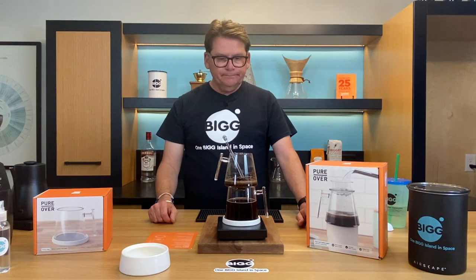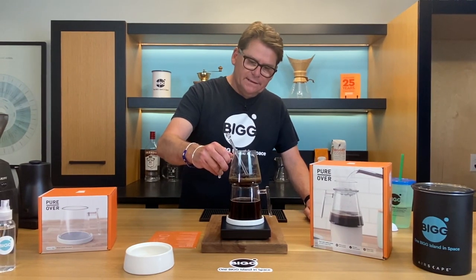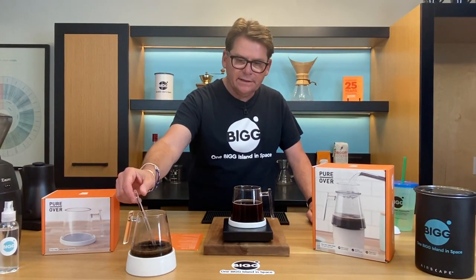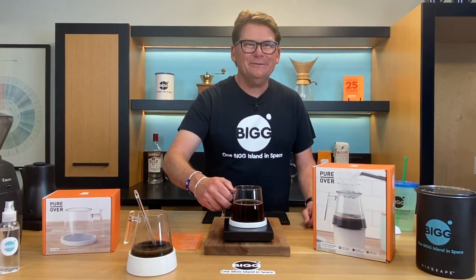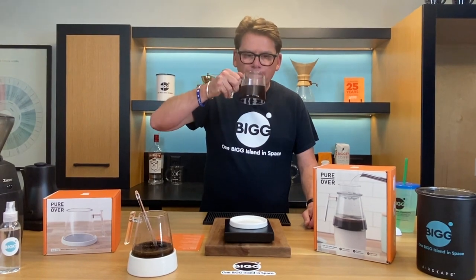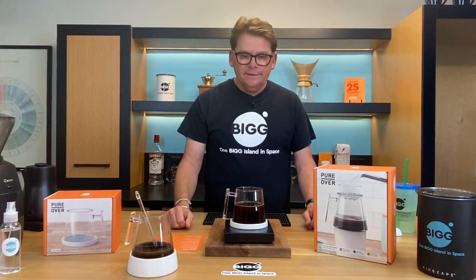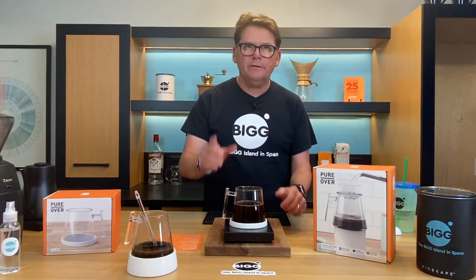That was the full process. I'm going to give this a sip. It is nice that they give you the coaster because it will continue to drip a little bit. I do like the stir stick. I do like the design. But let me go ahead and give it a taste — I don't think it's going to be promising. Yeah, definitely weak and under extracted. Bear with me — I want to give some pointers on this, maybe how to make it work. We'll be back in just a second.